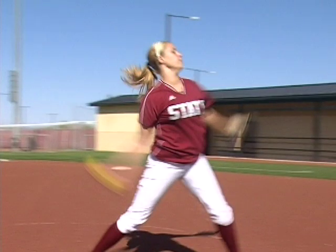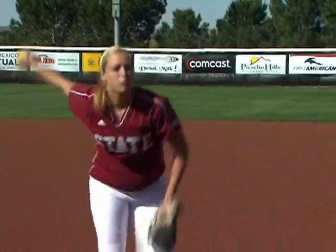So your back leg needs to be bent just a little bit so you can lean back and get under the rise ball. I'm Kim Watson and that's how you pitch a rise ball.